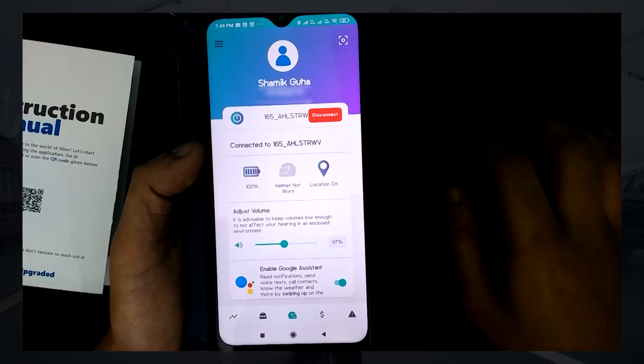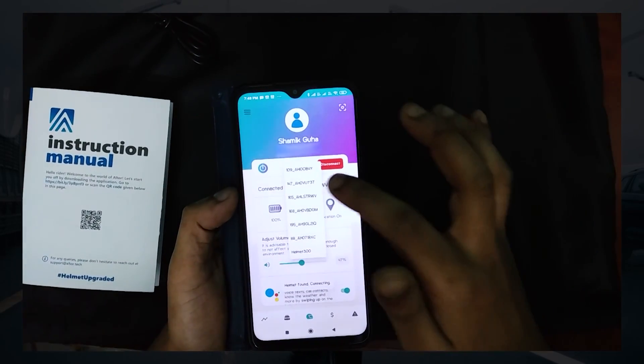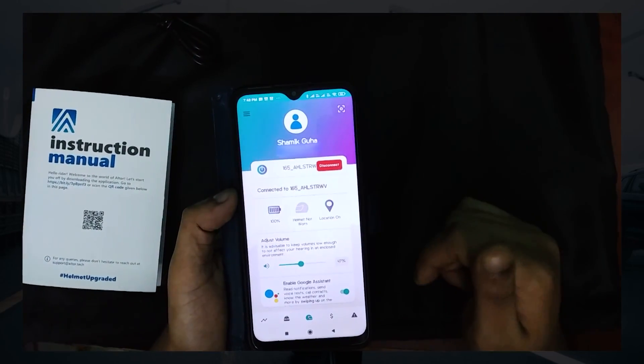And you're done. From next time, simply click Connect on the home screen to connect to your Altos Smart Helmet. No other steps are necessary.